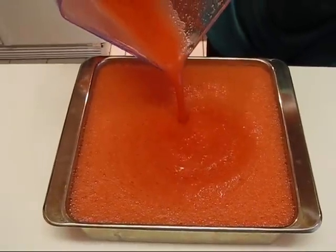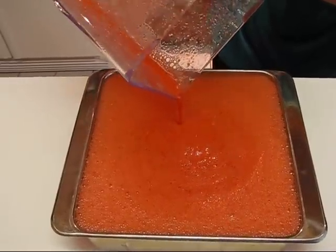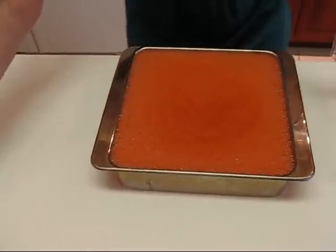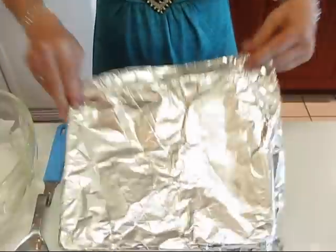I'll let that foam settle down just a little bit, then the next thing I need to do is cover it with aluminum foil or plastic wrap and take this to the freezer until it's partially frozen — about four hours. I'll see you back and we'll finish it up.